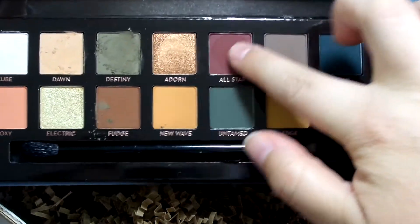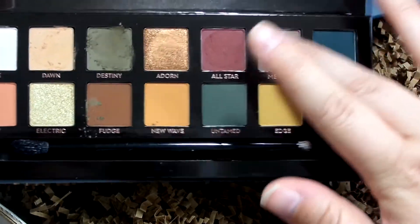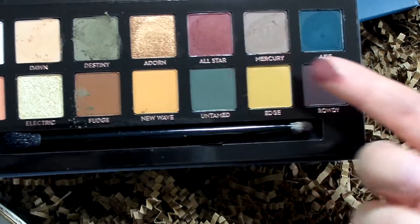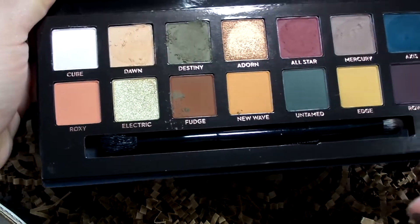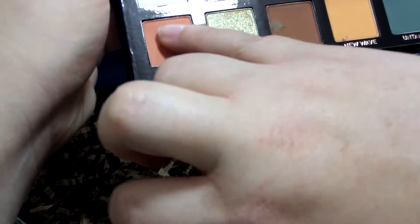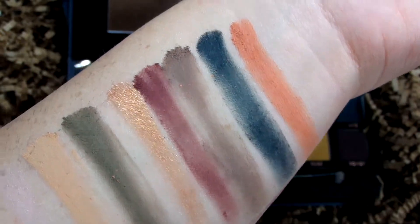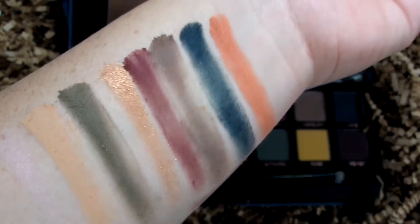All Star feels okay but not as soft as the others. Mercury is like a taupe color — that one feels good. Axis is a teal-green that feels a little gritty; colors like All Star and Axis tend to have that chunky, gritty texture. There is a lot of fallout from Destiny and Defensor. Here is Roxy — kind of a peachy coral — so you might want to be a little more careful. Most of the swatches perform pretty well, though a couple look slightly patchy.